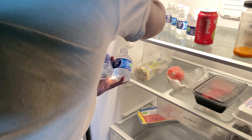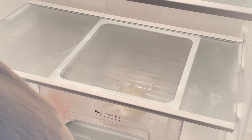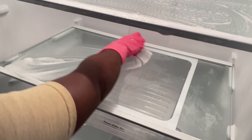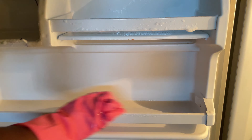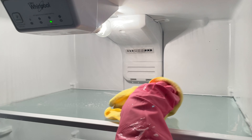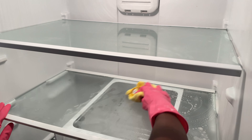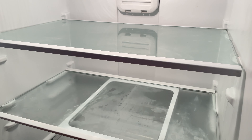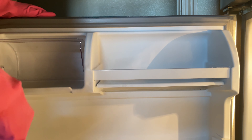Okay, now let's clean inside the refrigerator. I'm just going to take everything out and then clean it with some Dawn soap and hot water. Okay, now let's clean the ceiling.